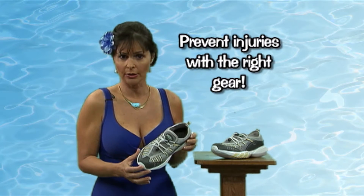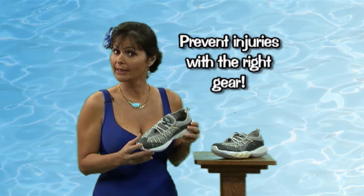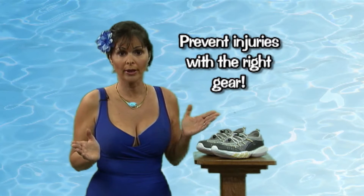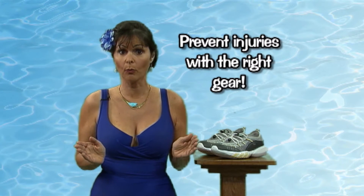Often, injuries can occur if you don't have the right gear, such as aqua socks, because they don't offer the support and durability that your feet need for water wear.